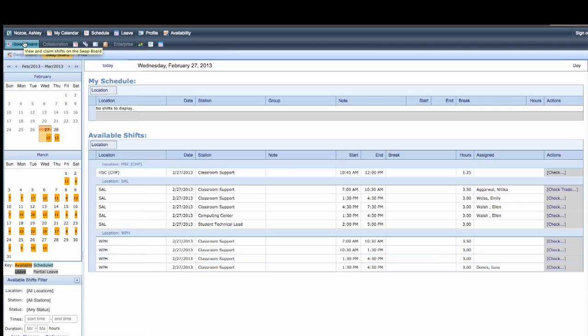Most of you have been assigned 9 to 12 hours. The maximum hours we would schedule you for would be about 15 hours. If you want to pick up additional hours, which some of you have told us you want, this is where you would go.